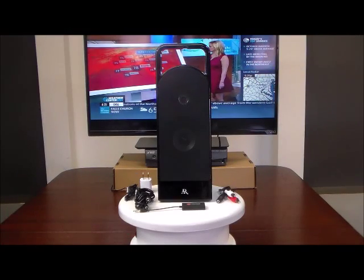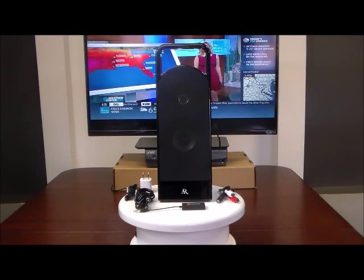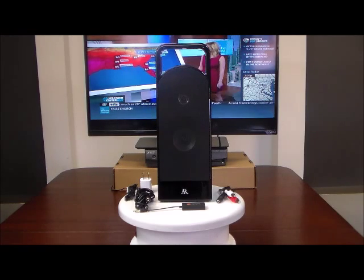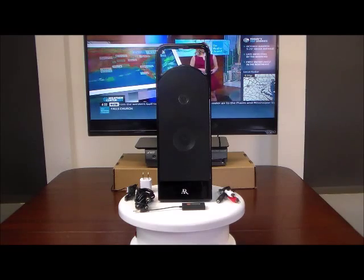Hello and welcome to 4HOME Speakers, where our mission is to help you hear your TV better. Today we're introducing the Acoustic Research High Performance Wireless Speaker with TV Adapter Kit.